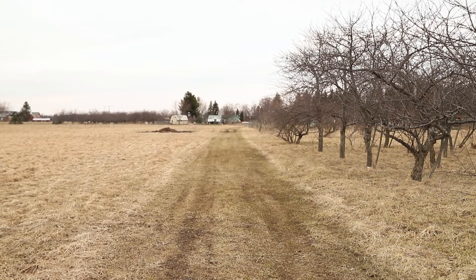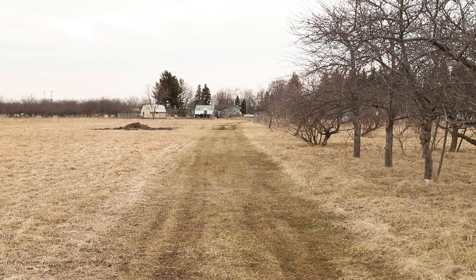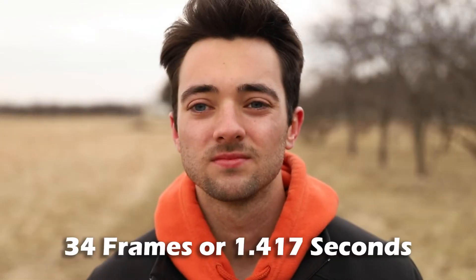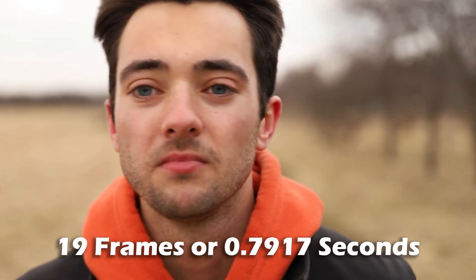Canon 6D Mark II video test, face tracking test — jumping into frame at 35 millimeters. Jumping into frame at 30 millimeters. Canon 6D Mark II video test, face tracking test — jumping into frame at 70 millimeters. Pretty good.